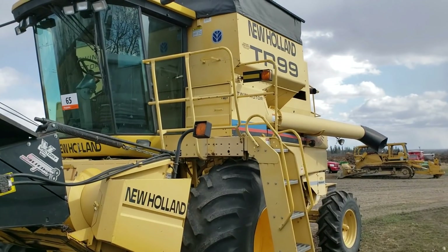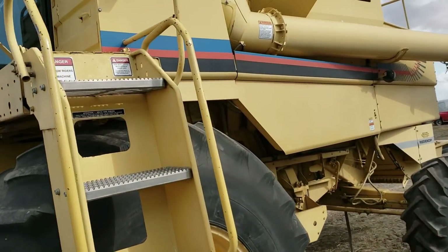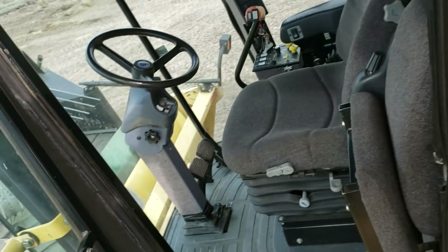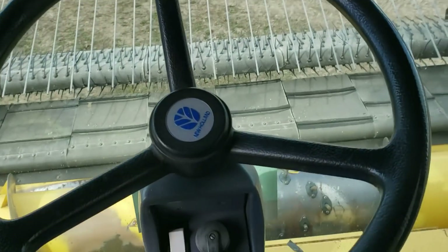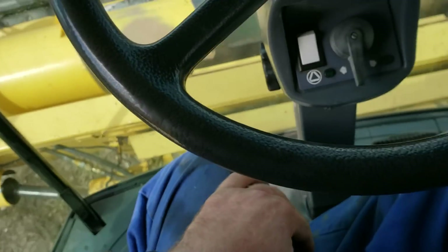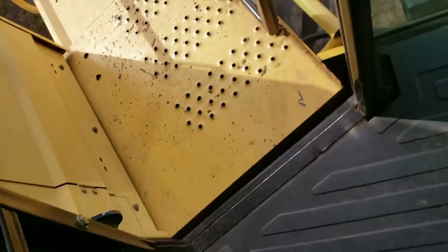I can't end the video yet because I forgot to show you guys the inside of the cab — there are some differences. First thing: it's got a buddy seat in these ones. The other ones, the 96s, just had a platform you could sit on but it wasn't really a seat. The cabs are the same except there's no carpet in these ones — they have a plastic vinyl floor, which is better and easier to clean. Air ride seat right there.